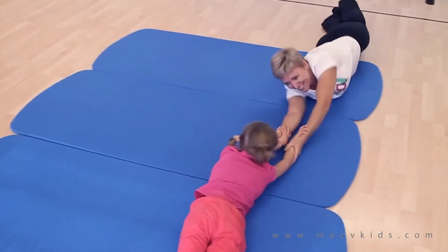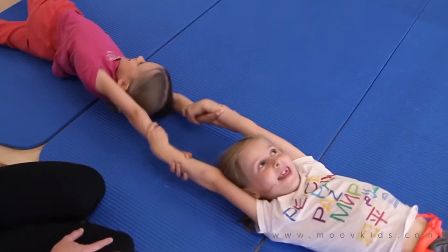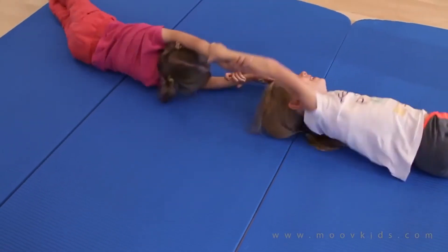Do you think you can roll straight together with someone else? Find a partner and let's find out!